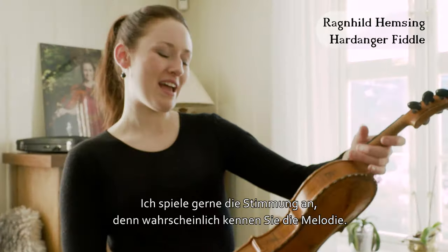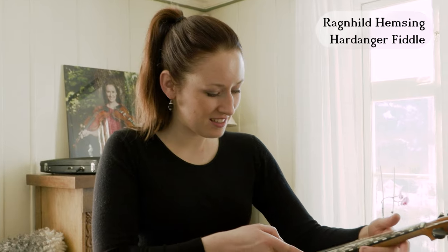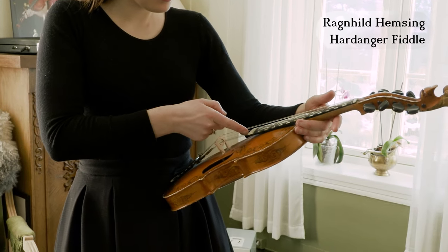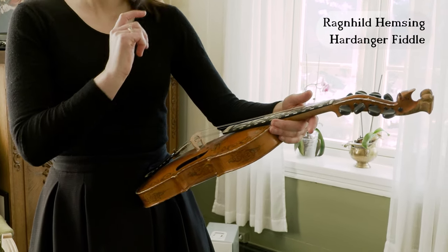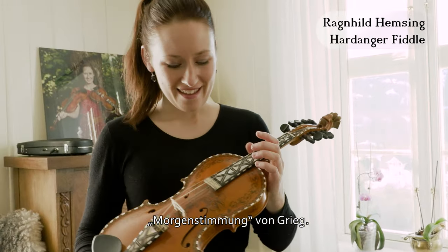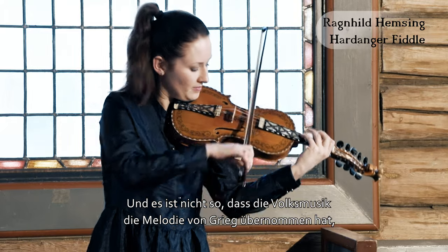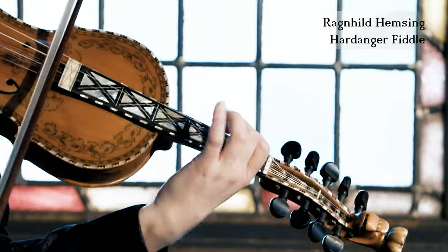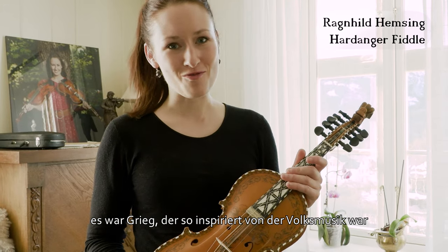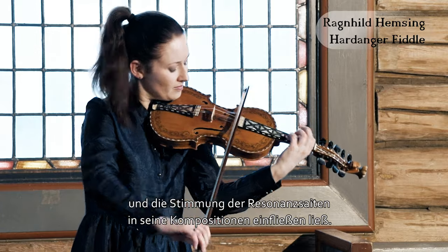I would like to play this tune, because you probably have heard it before — it's from Morgenstemning by Grieg. And it's not that folk music took this from Grieg, but Grieg was so inspired by Norwegian folk music that he actually used the tones of the underlying strings in his compositions.